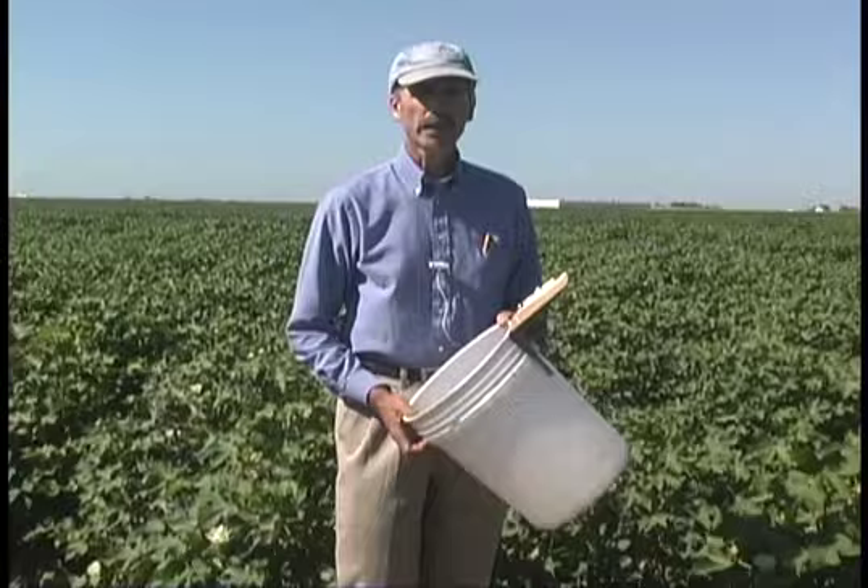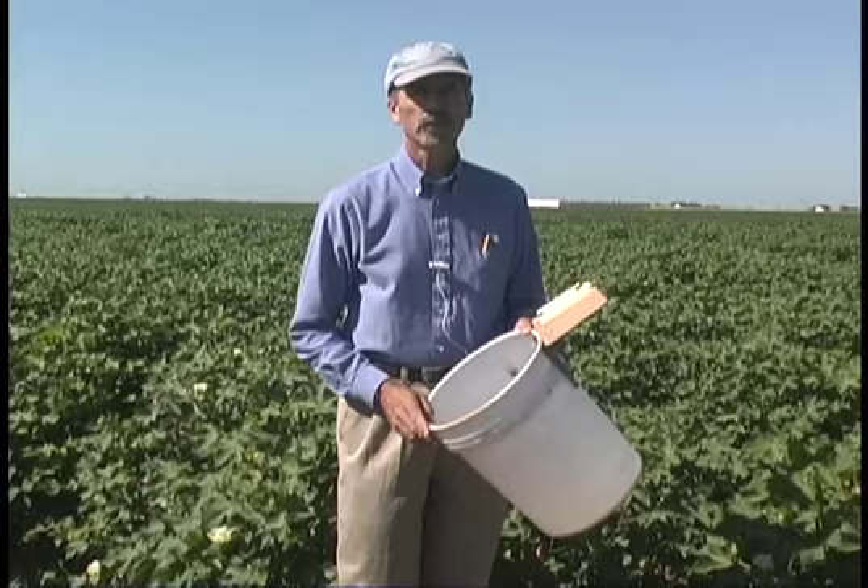I'm Alan Knudsen, Extension Entomologist with Texas Cooperative Extension, located at the Research and Extension Center in Dallas. Today we're going to talk about sampling beneficial insects in cotton.